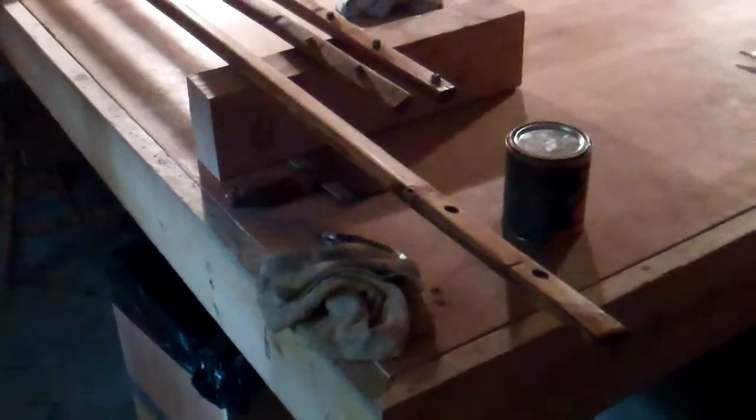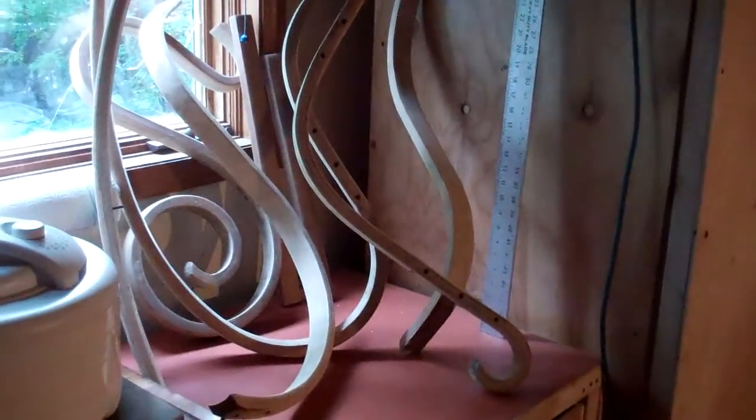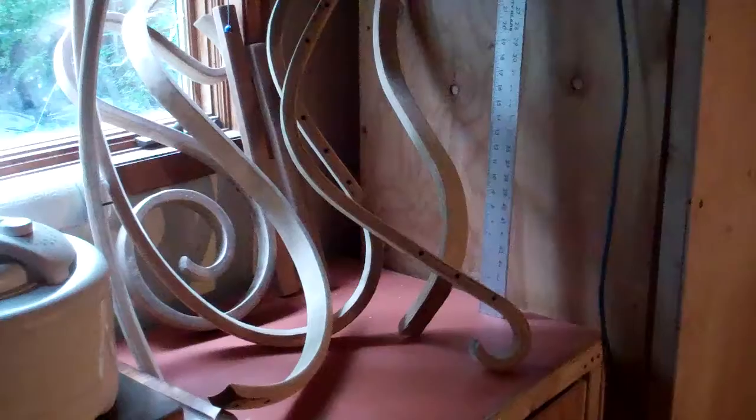Hey guys, how's it going? Happy 4th of July weekend — hope you all are having a good one. I'm taking a little break from working on that over there, which is a rocking chair, believe it or not — or it will be when I'm done, with a nice leather bottom and back. Hope it works out.